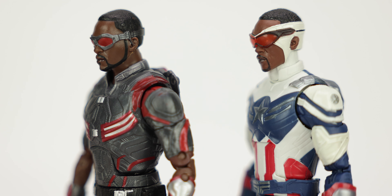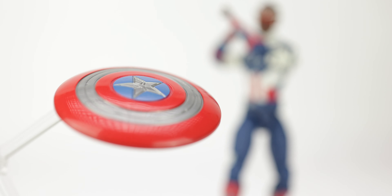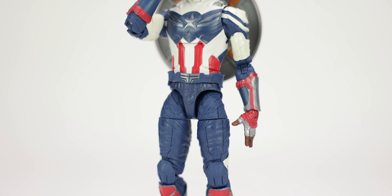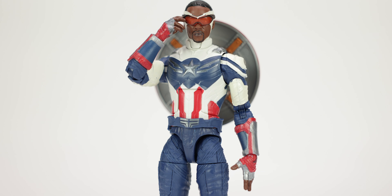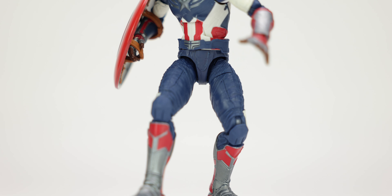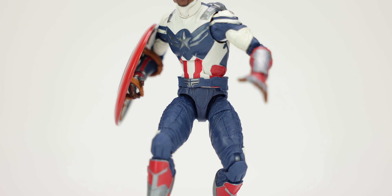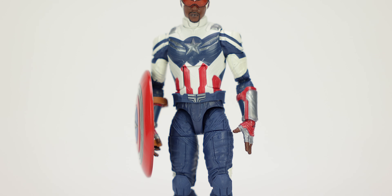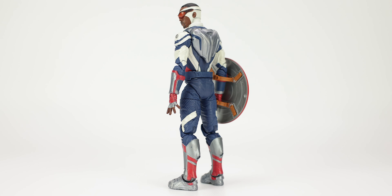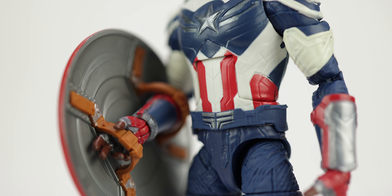Overall, as a standalone figure without the Build-A-Figure flight gear, this is a really really good figure. The likeness to Anthony Mackie is there, even though I think the eyes are just a little too far apart. You can get really dynamic poses even without the flight pack. With the flight pack you don't get much arm range and can't hold the shield normally, but without it the poses are a lot of fun. That said, at $20 Hasbro should have included extra hands — at minimum some fists.